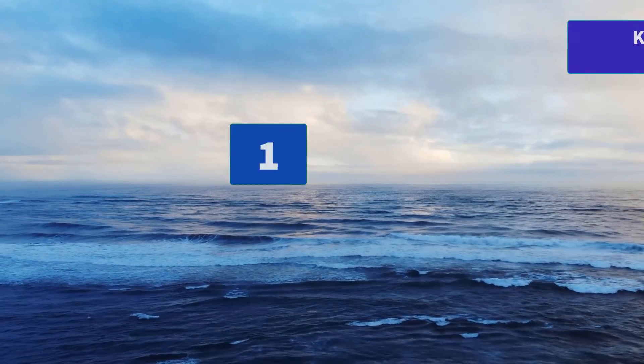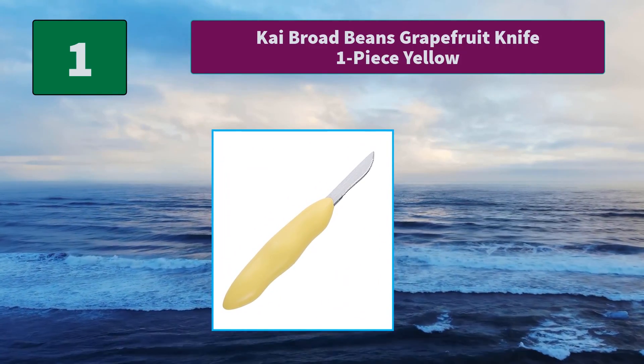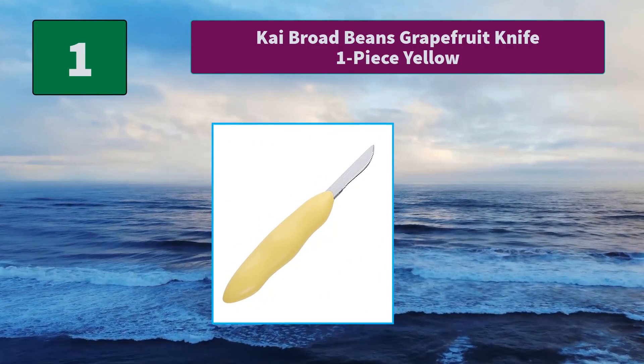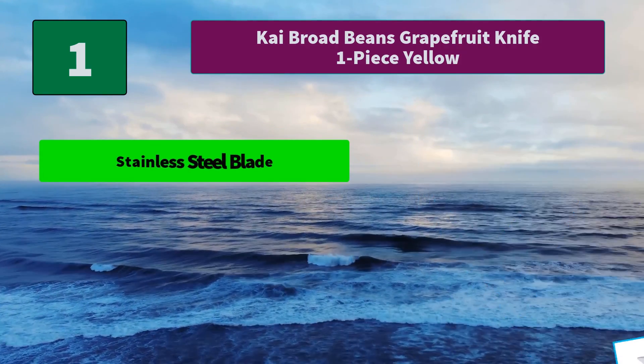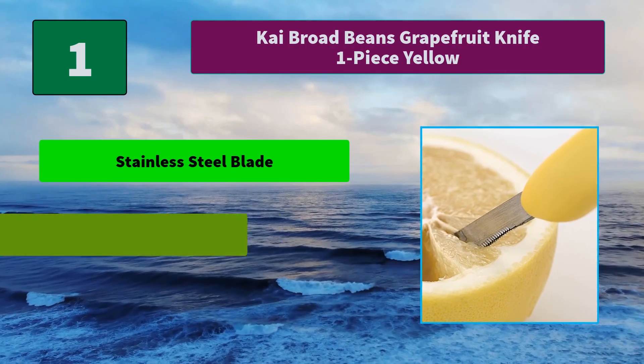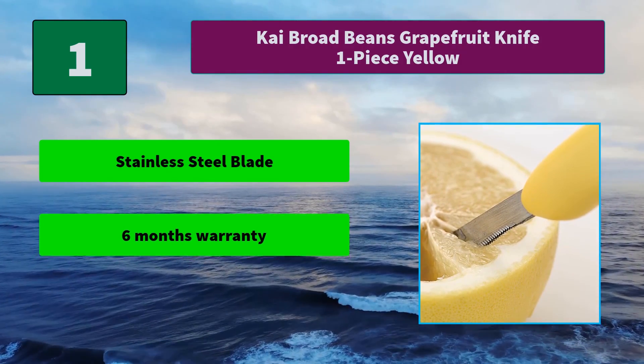Number 1: Kai Broad Beans Grapefruit Knife One Piece Yellow. The product comes with a defects guarantee — any issues in original material, making, or workmanship will be repaired or replaced with the same item at no charge. The package contains one grapefruit knife. Main features: stainless steel blade, six months warranty, length 65mm, dishwasher safe.